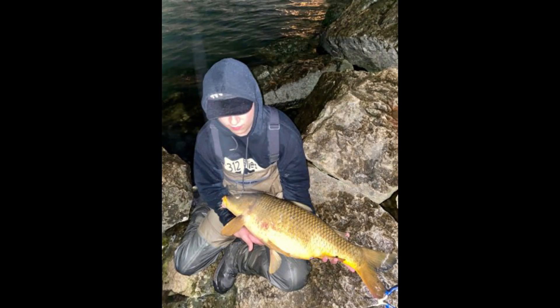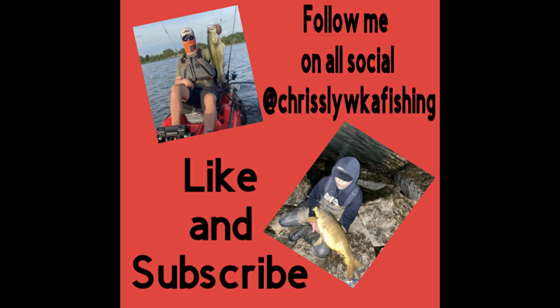I appreciate every single one of you watching this. Like and subscribe and I'll see you guys on the next video.